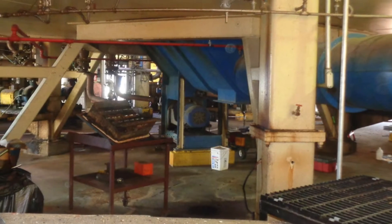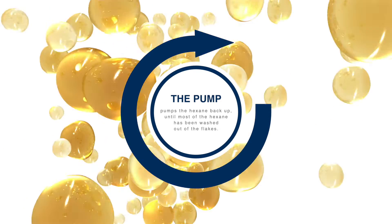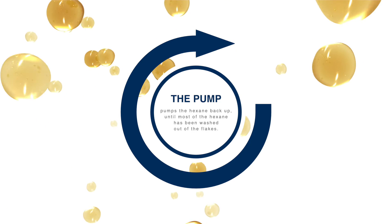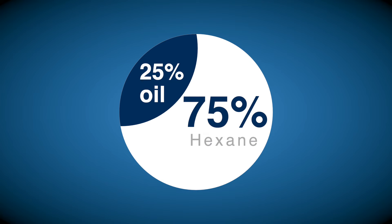At the bottom of the extractor here you can see the discharge screw and the pumps. It pulls a little oil out, then the pump pumps it back up one basket closer to where the flakes are being fed in, until most of the oil has been washed out of the flakes. At the end of it you're left with a mixture of about 25% oil and 75% hexane.